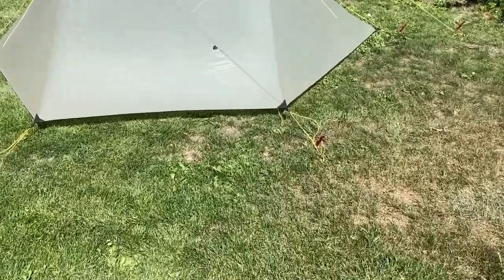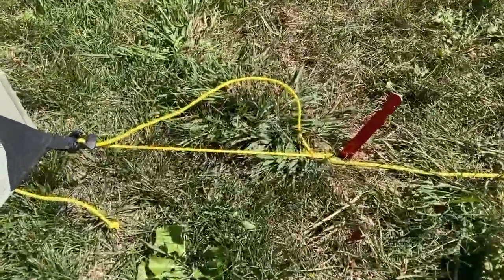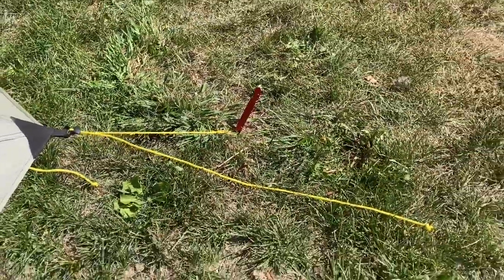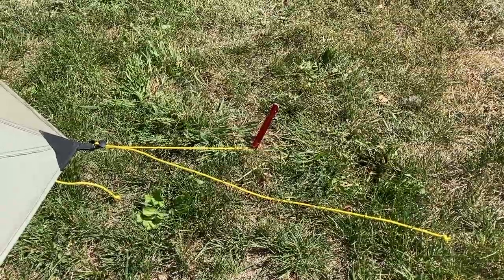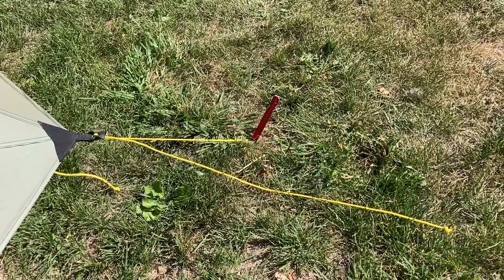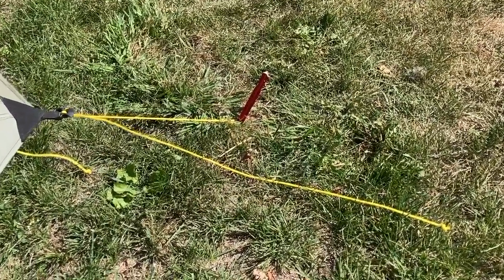The first thing I did was make these guy lines a little bit longer. The ones that came with it were just a little bit short for my uses, where I find myself sometimes in sand or slick rock, and I need longer ones to accommodate rocks, dead manning, or something like that.